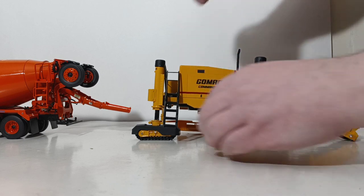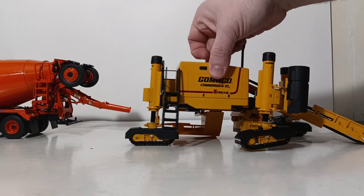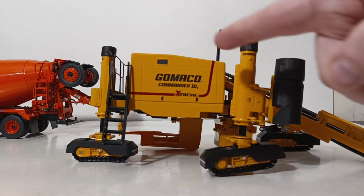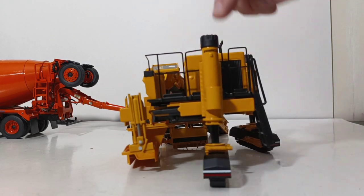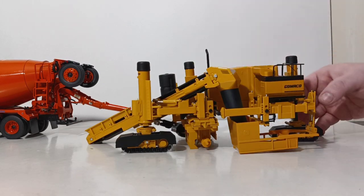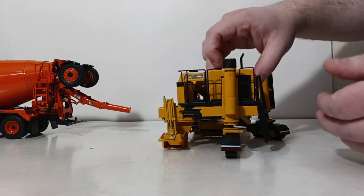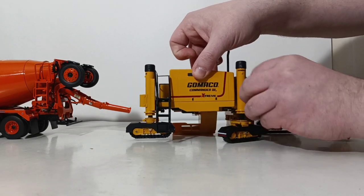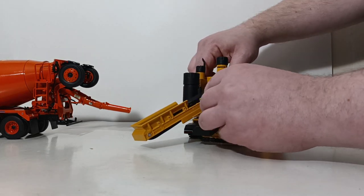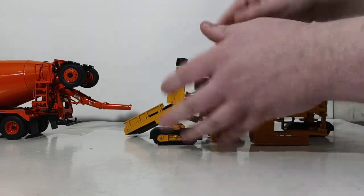On this side, you have the ladder, which the operator would use to access the controls. The graphics and pad printing on here are absolutely incredible and up to the highest class. Here you can read Gomeko Commander 3X and Xtreme, and you have Gomeko on all the different legs. On the back, Gomeko as well, and even the red and white striping on all of the different track frames. We're back on the side we started with. The legs you can move side to side, and they're height adjustable as well. This feature goes in and out, as well as can be moved. The front leg can be swung in or out and then positioned for crab steering, or potentially any position that you want to set it.